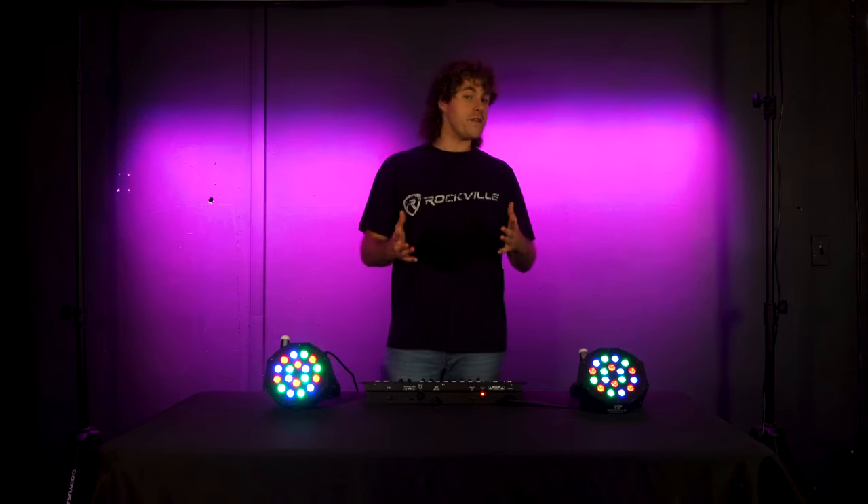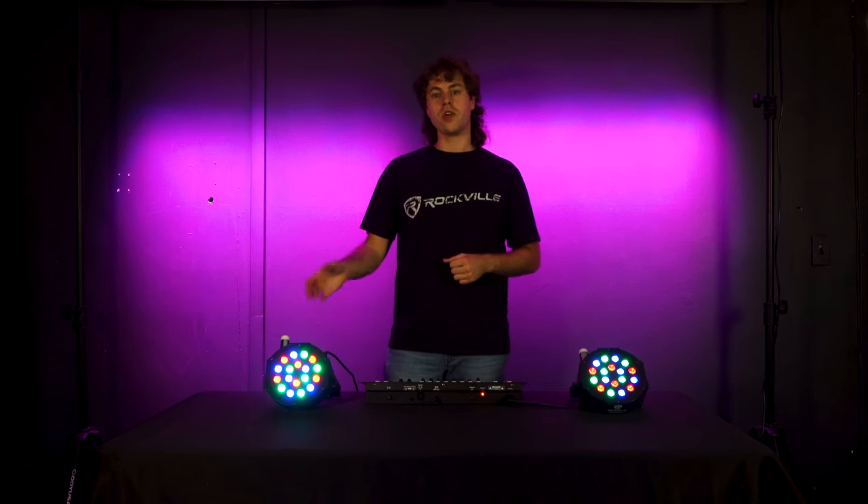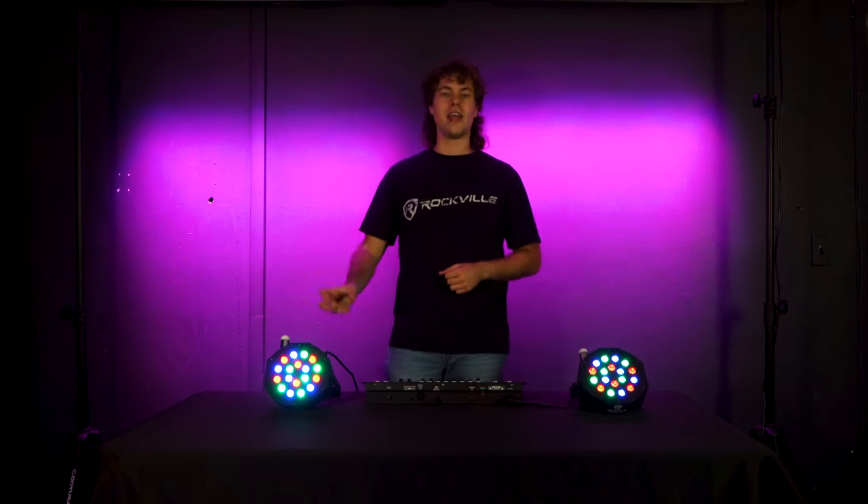If you want to set up more wireless lights, you can get more receivers for each light, or with just one receiver you can plug it into your first light and connect the rest with DMX cables — giving you a wireless connection between the controller and the first light while the rest of the chain follows via DMX cable.